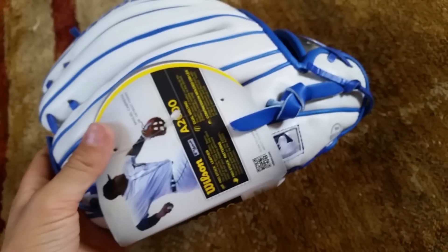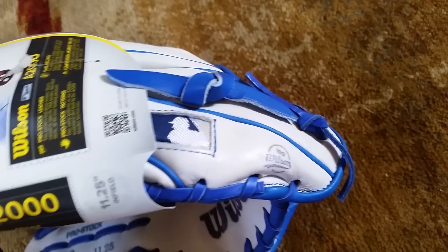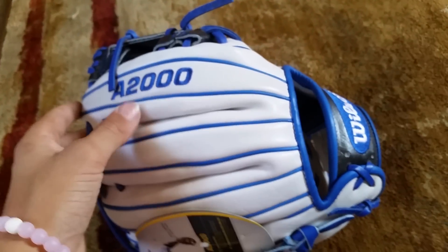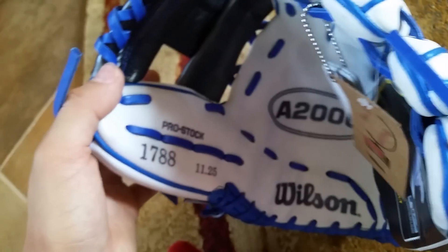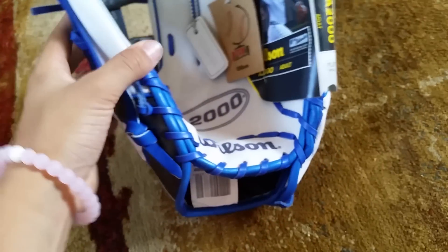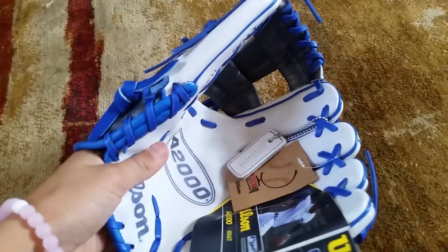They're just so well crafted. There's a hundred-year Wilson logo because this was 2014 — their hundredth year anniversary. It does have the black stamping which I like more than the indent; I think it just looks better. Overall this is an amazing glove and it definitely changed my view on Wilson. I do have some new pickups coming in this week and you guys are going to be very surprised.